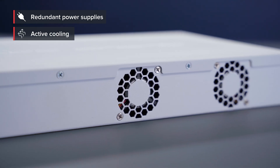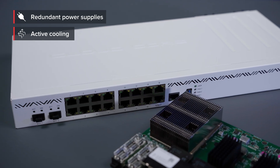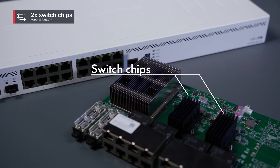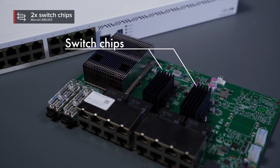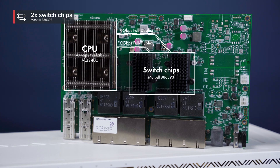And of course, there is active cooling to keep things nice and cool. Each group of 8 Gigabit Ethernet ports is connected to a separate Marvell Amethyst family switch chip. Each switch chip has a 10 GB full duplex line connected to the CPU. The same goes for each SFP Plus cage — a separate 10 GB full duplex line.